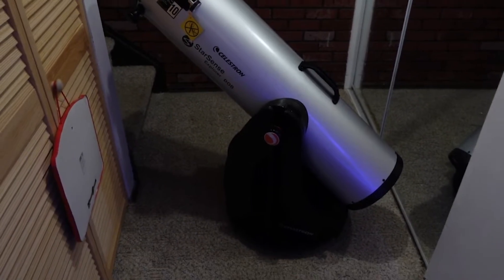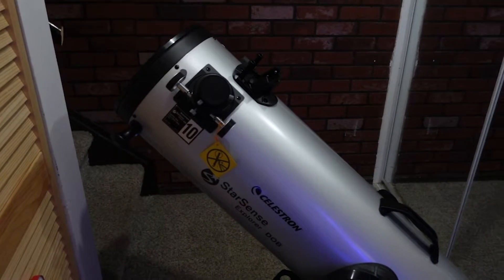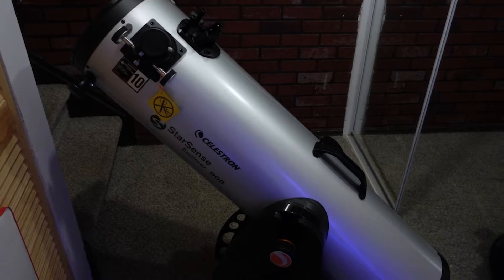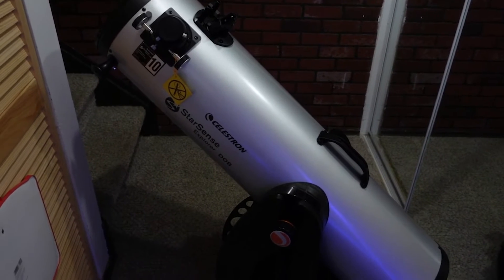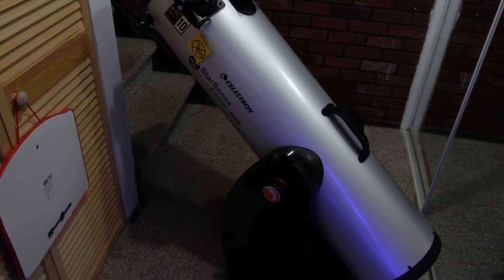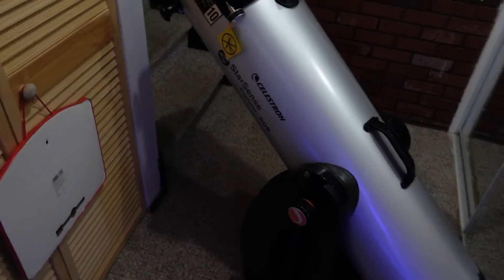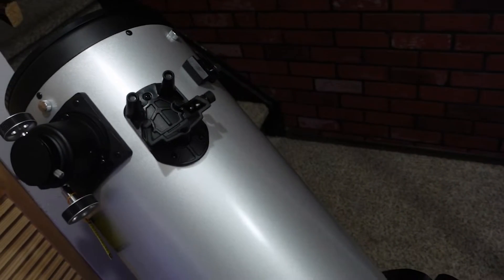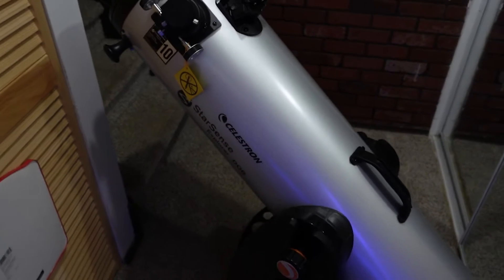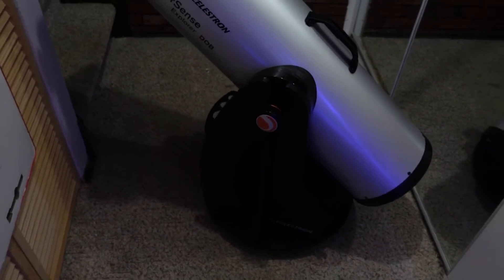Today we're going to be taking a preliminary look at the StarSense DOB Explorer. You connect your phone to it to help you track and find different objects. StarSense has a dedicated app which guides you and helps you move the telescope to the desired location. I haven't finished setting up the device yet, so the phone mount isn't quite here yet. I'll be checking that out further later on, but I wanted to talk about the setup process really quickly.